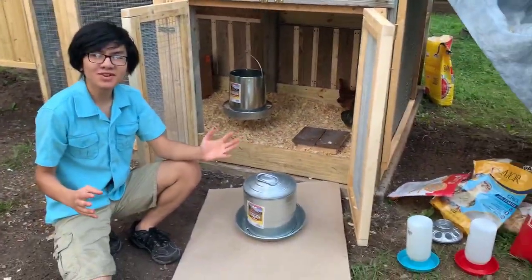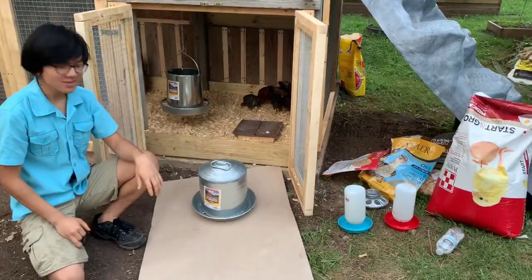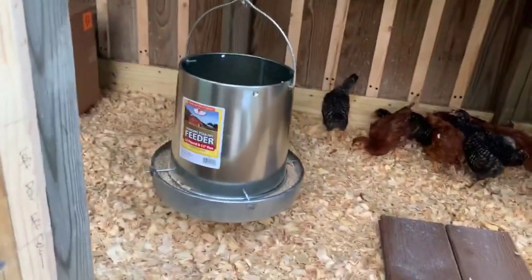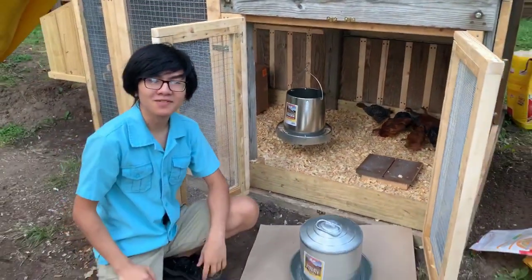Hi, I'm Aiman, and welcome back to another video in our series of raising our backyard chickens from the hatchery to henhood. In our previous video, we talked about installing a feeder from Newland Farms in order to feed our chickens every day without having to come back four times a day to refill their feed.